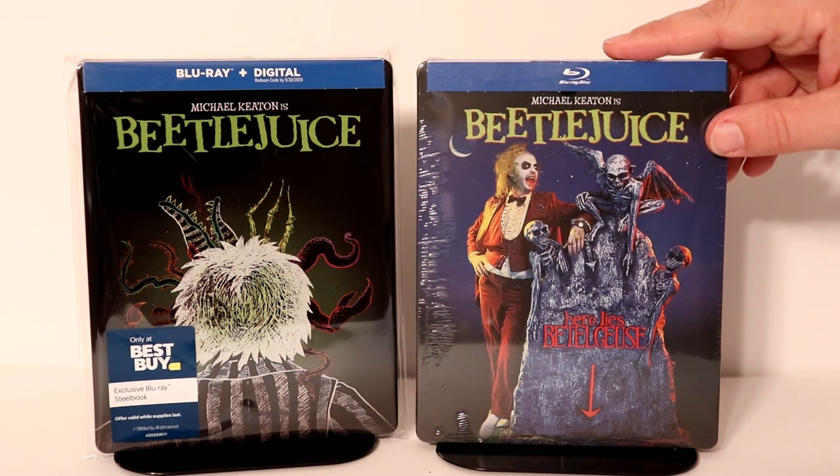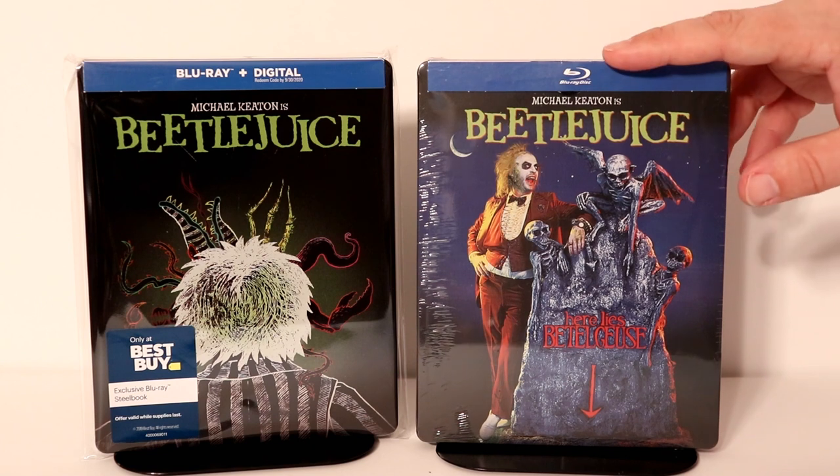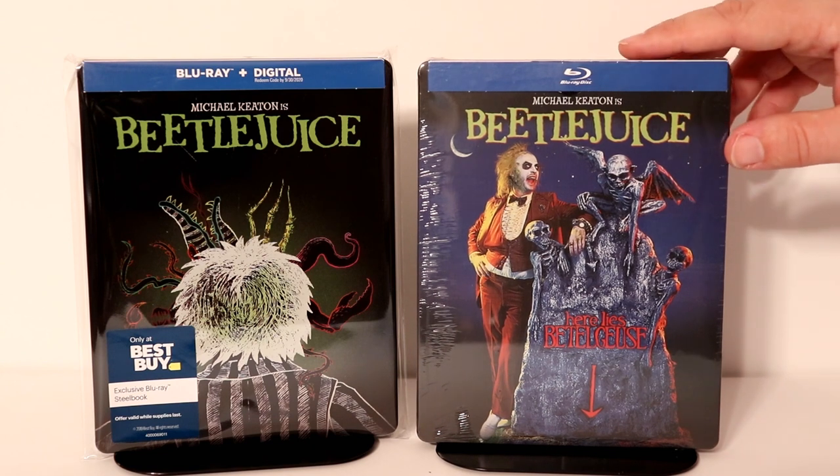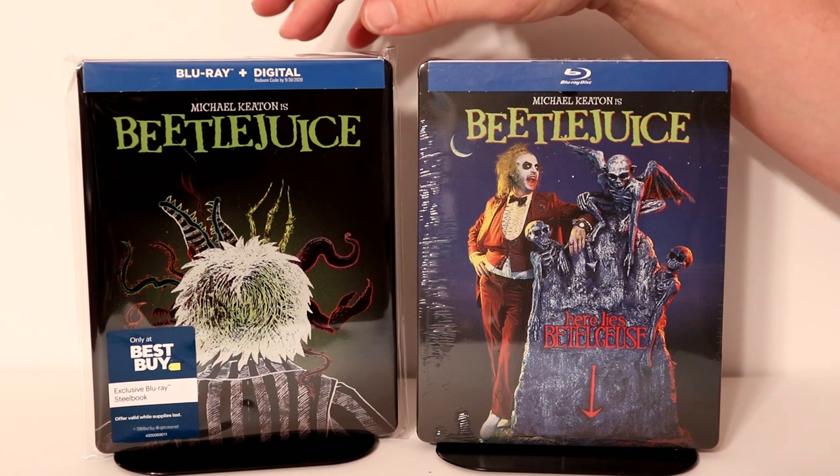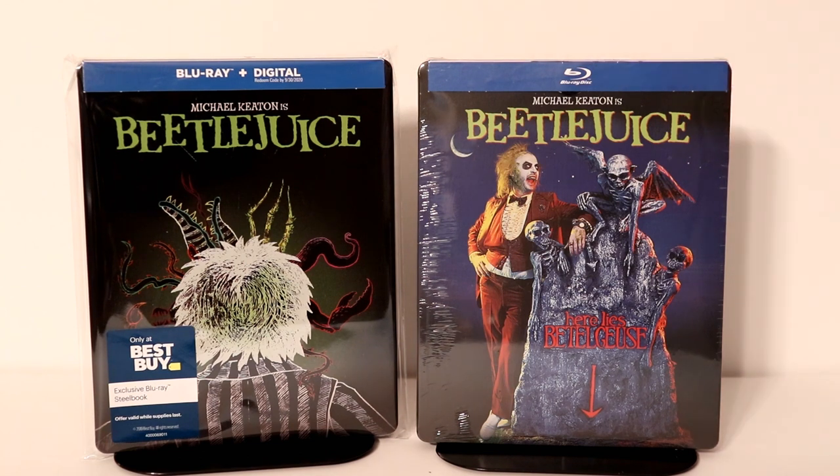I did want to show you the Beetlejuice steelbook that I got from FYE that I never did do an unboxing for. But I actually think I like the artwork on this one better than this one. So leave me a comment below and let me know which artwork you prefer.